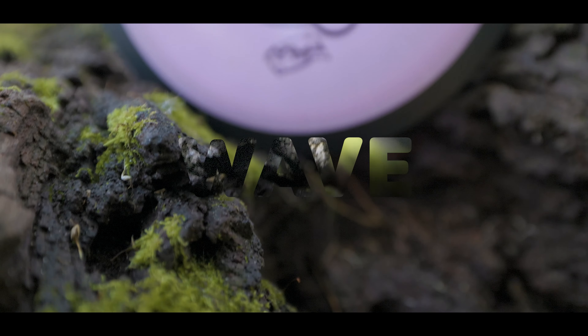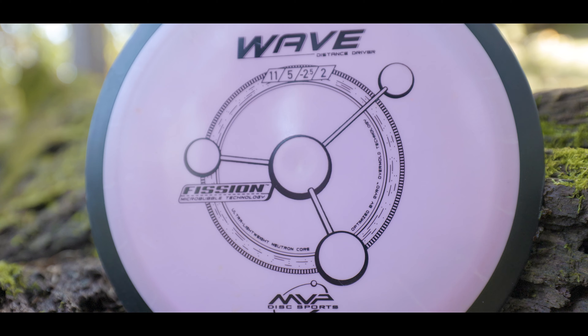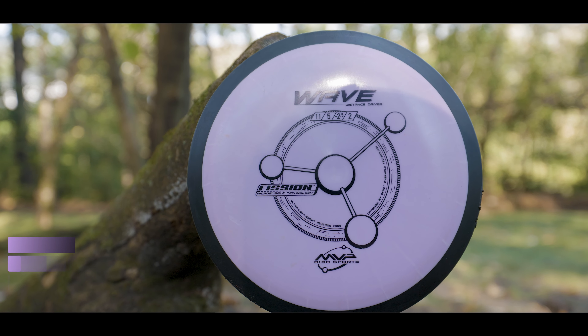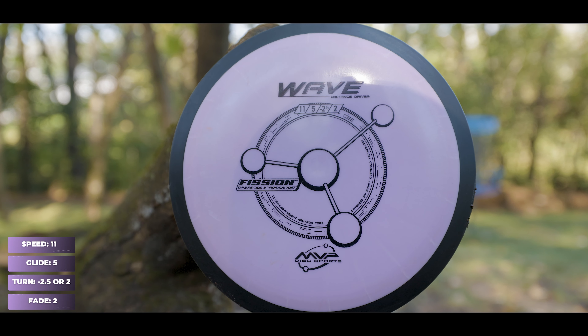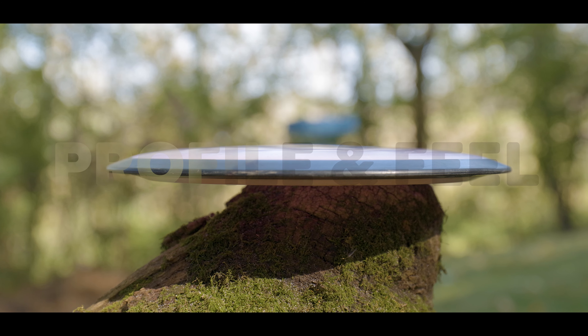Hello everyone and welcome back. In today's review we're going to be taking a look at the MVP Wave. If you recall my video on the top discs of 2023 that I threw, you may remember that the Wave was my absolute favorite distance driver, and I hope to show you why in this video.